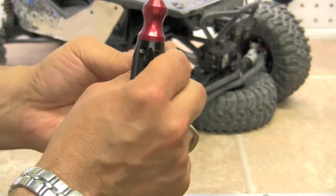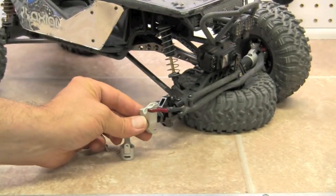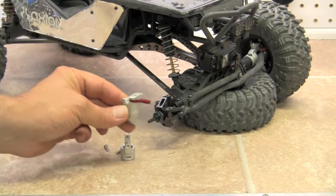So the arm is on. That's going to sit down just like so.